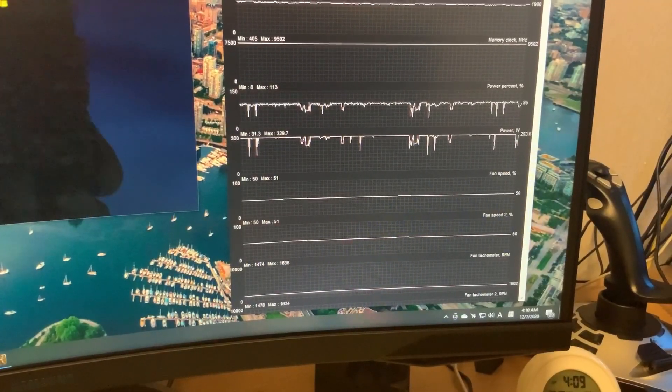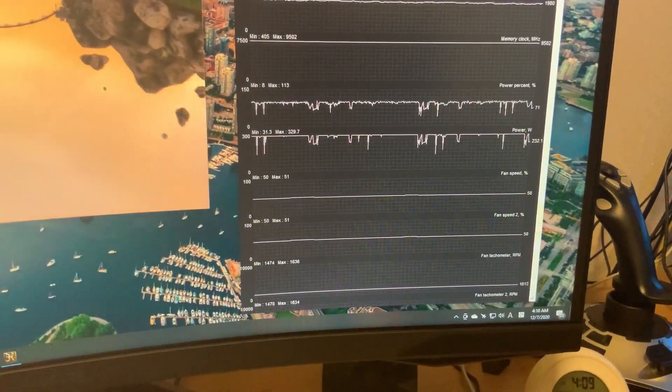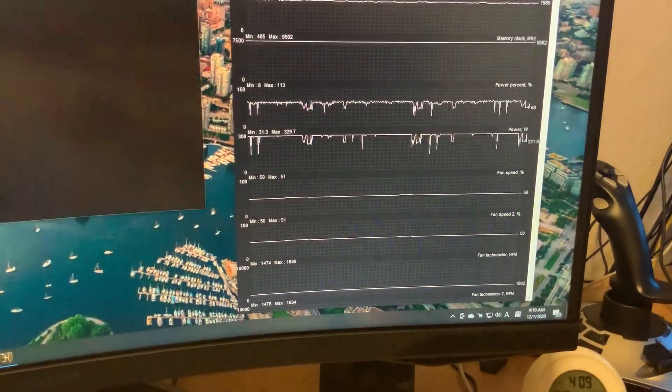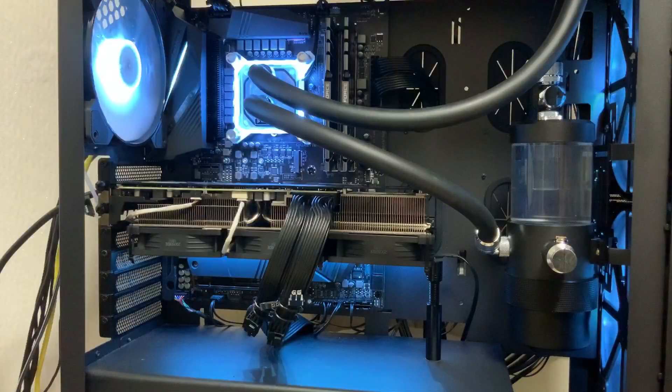I'm not too sure how accurate the fan rating is. At 50% it's showing 1600 RPM, which is identical to what the stock fan would show at 50%. The Noctuas are actually rated at a max of 2000 RPM, so this does seem a little off. Here's the comparison between the new fan setup and the stock fan setup.